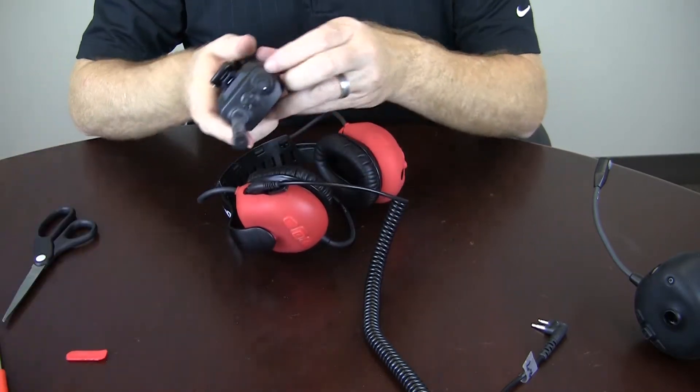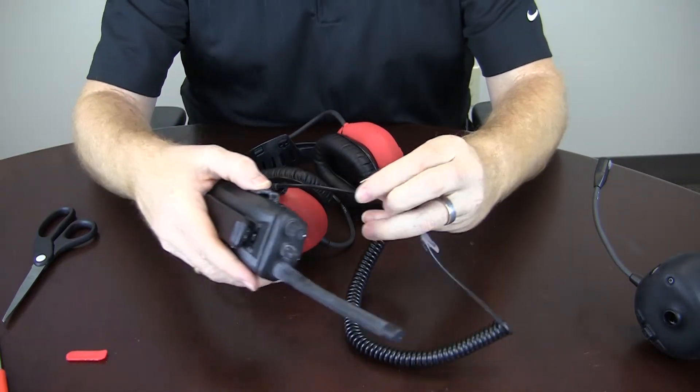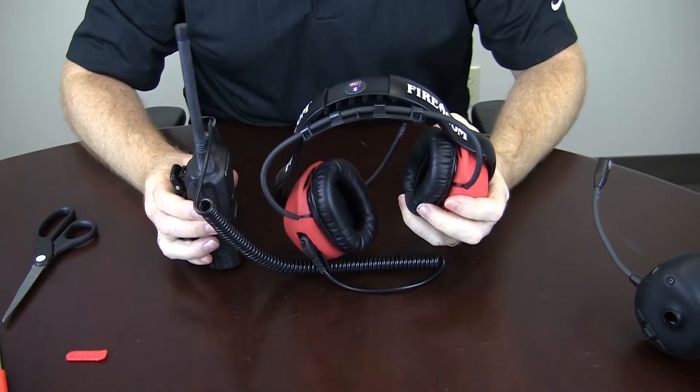Once you've got that — in this case we have a small Motorola radio — you can plug your wire into that and your kit is ready to go.